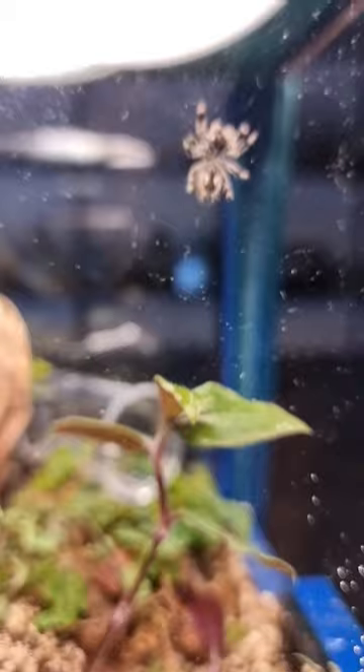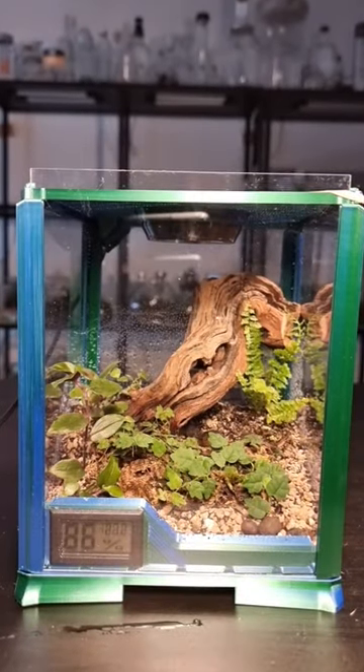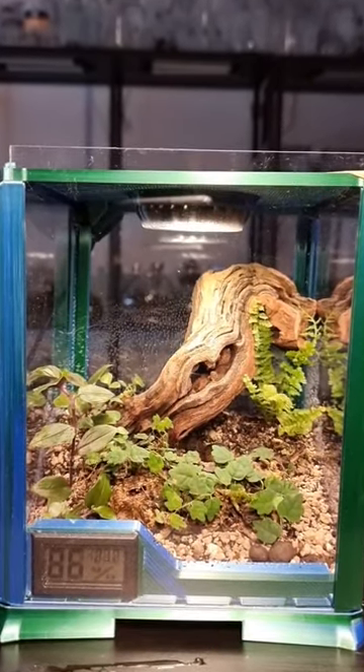The terrarium is now finished. On goes the front, then the light, and my spider has a new, more suitable home.